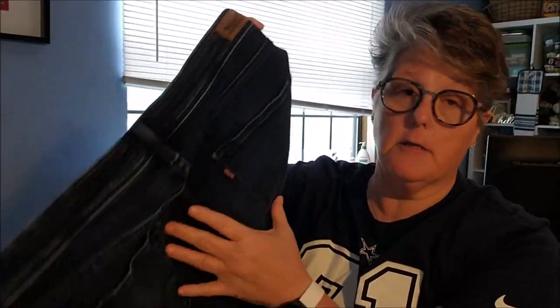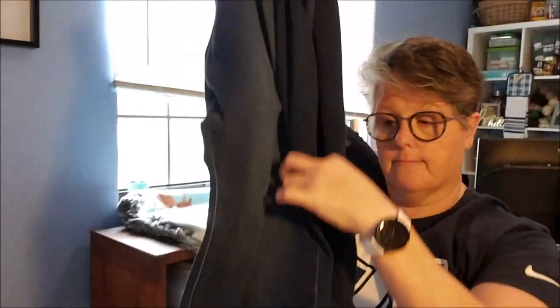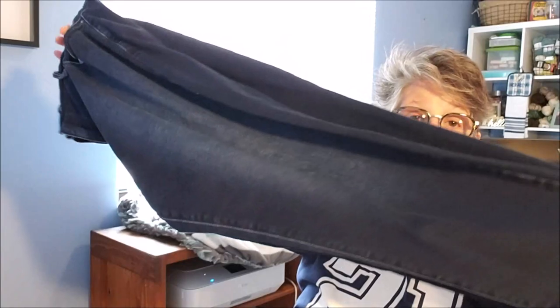Hi guys, welcome to my crazy life, it's Lori, and today we're gonna do an upcycle DIY denim shorts. I went to Volunteers of America and I got these jeans — these are Levi's in good shape, no wear and tear in the crotch area, so I'm assuming they were never worn, or maybe once or twice. They were $2.99. I bought them and brought them home. They're long, which is fine — they fit me — but what I really want is denim shorts.